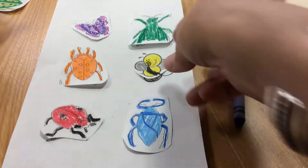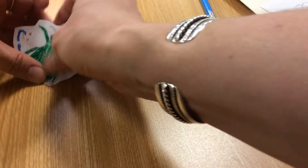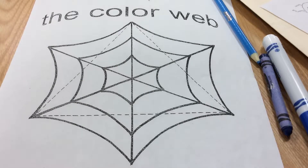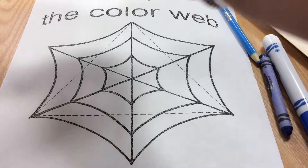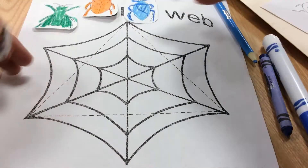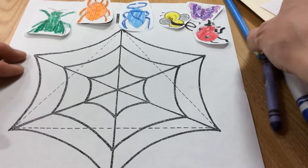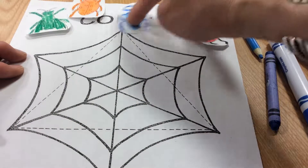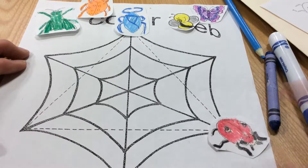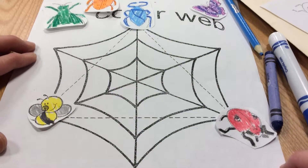After you have them cut out, you're going to take your bugs and organize them in color wheel order on your color web. I always start off with the primary colors first. We're going to look for the primary colors and place those on the dotted triangle. Up here could be blue, on this corner we can place red, and on this corner of the dotted triangle we can place yellow.